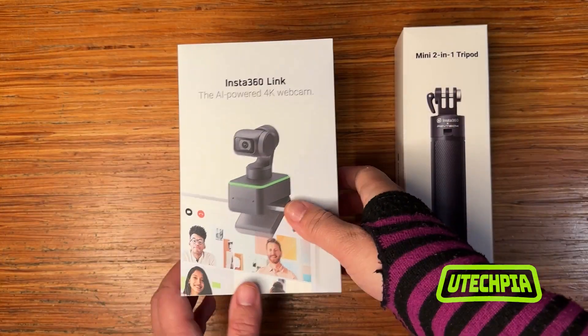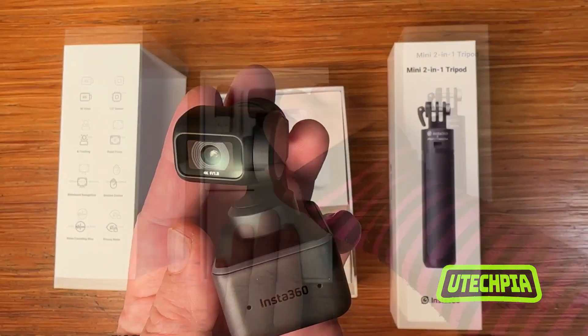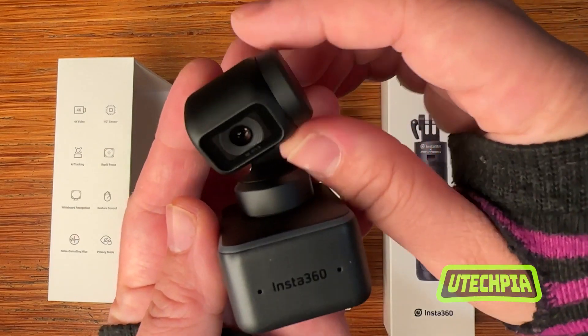The Insta360 Link is a 4K webcam for live streaming and video calls, with AI tracking, gesture control, noise-canceling microphones, and so much more.